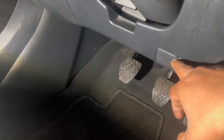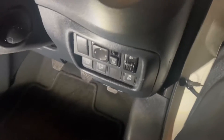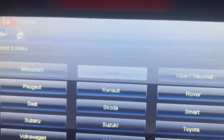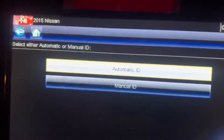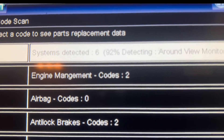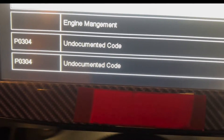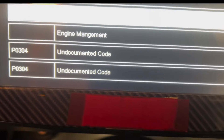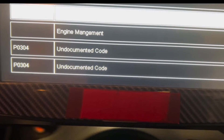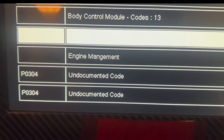This is the OBD connector behind this flap. I am going to plug in my computer. Ignition on. Going with the scanner - Nissan 2015. I am going to take a full scan report. At the moment I can see under engine management two fault codes. Under engine management, an undocumented code: P0304. Normally P0304 means cylinder number 4 misfire.